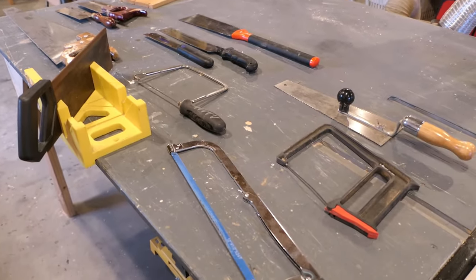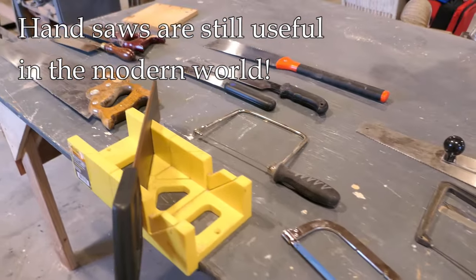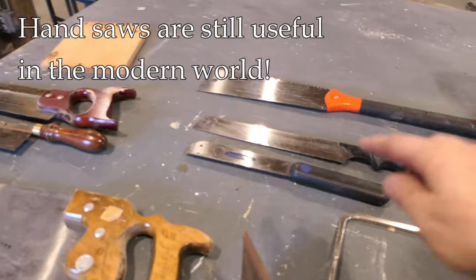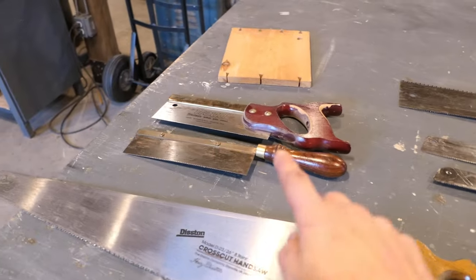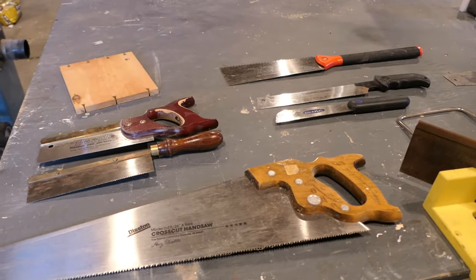With all our obsession with power tools, I think it's good to be reminded that hand tools can be very useful as well. These are some of the saws that I use — especially the Japanese pull saw, the dovetail saw, and even the cross-cut saw are something that I use on a weekly basis for sure.